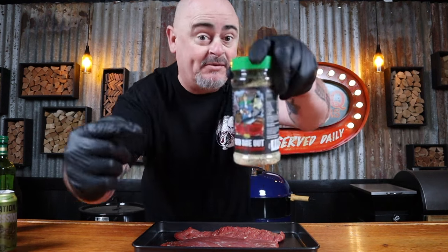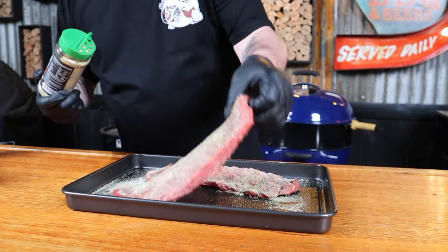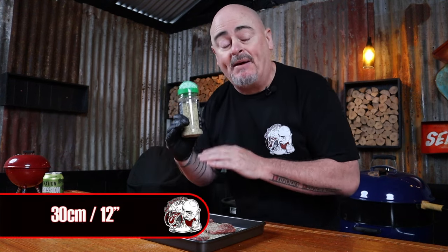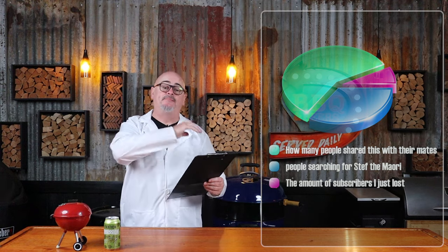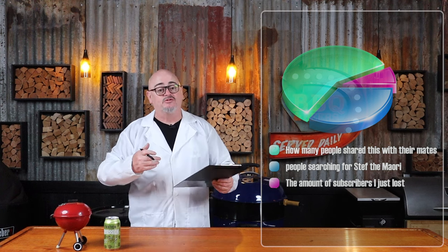Now that our meat's all oiled up, it's time to apply some rub — specifically this 'Rub One Out' seasoning from Steph the Maori, his all-purpose seasoning. How much you use is a personal preference. Cover them evenly, flip them over, and apply the rub to both sides. And always apply the rub about 30 centimeters above your food — this allows the particles in the rub shaker to separate before it hits your food, giving you a much more even flavor burst. Seasoning is a personal preference; salt and pepper can do just fine, but I like to try new rubs on the market.